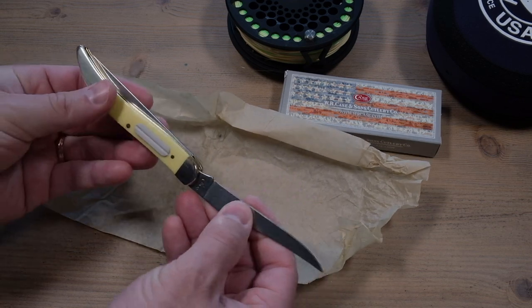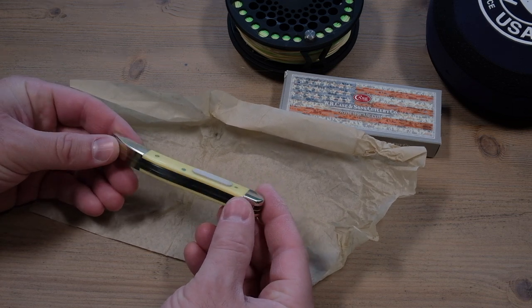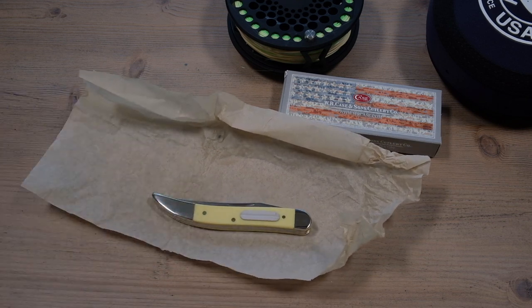A great little knife to keep with you in the pack or vest. It's nice and slim too, so it'll fit in all the small little pockets we have in our packs. That is the Case Fishing Knife.